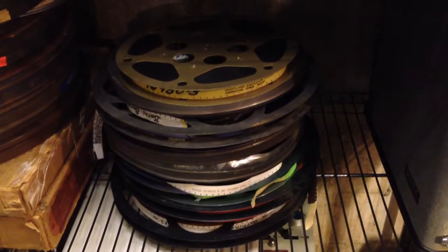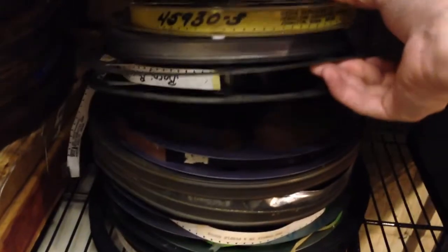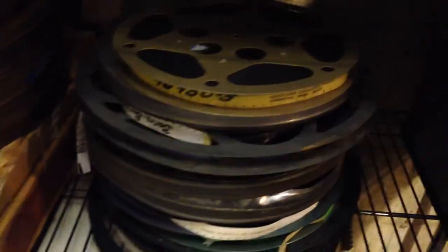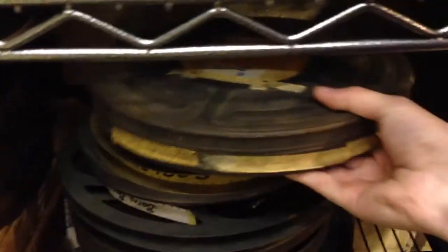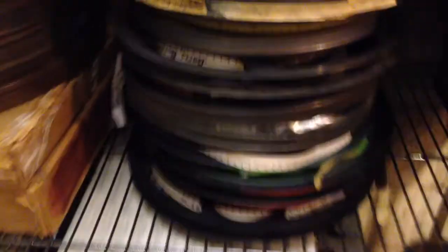I just expanded my collection a great deal — got 11 more reels of film, and they're all really interesting. There are a few purple reels, so I'm probably going to see about removing the film off of those and keeping the purple reels for myself because that's awesome.